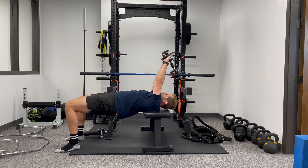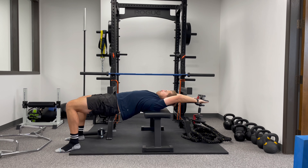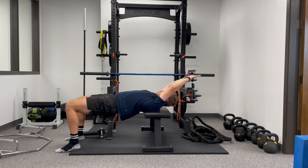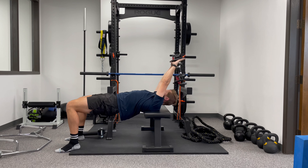The biggest thing is a lot of people do tend to flare their ribs when they go overhead. This is working on shoulder flexion, so we want to make sure that the torso is pretty stiff. I'm going to maintain that glute bridge position.